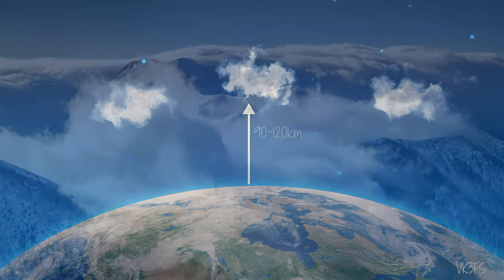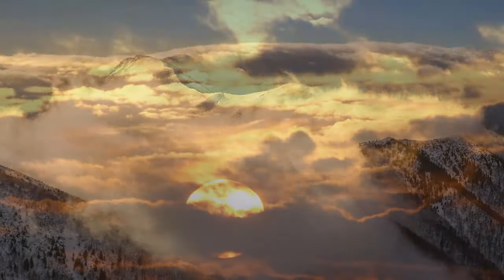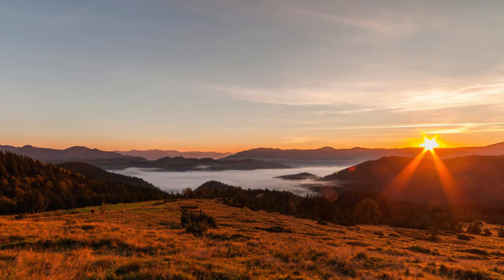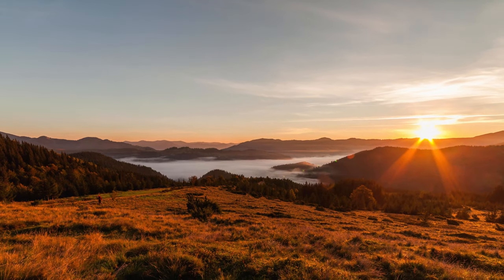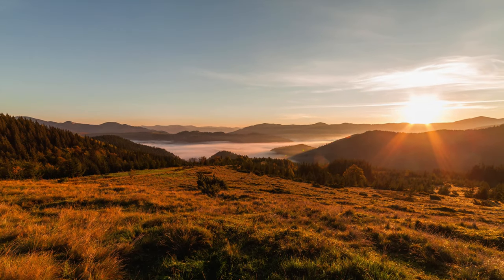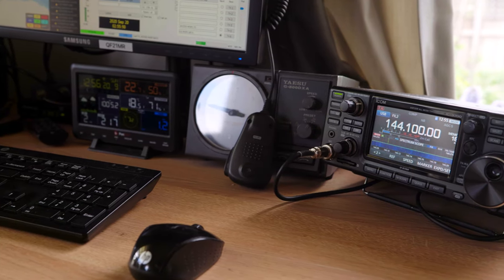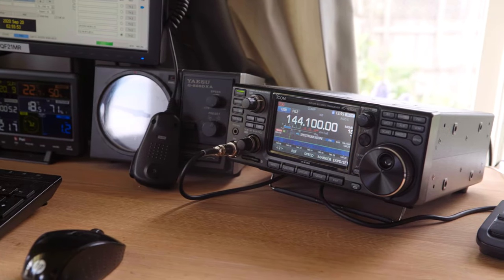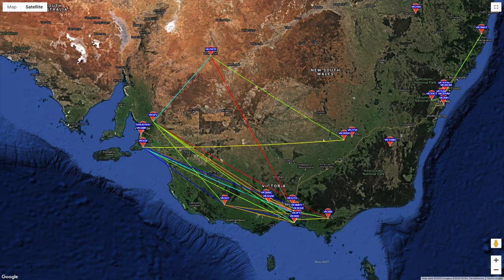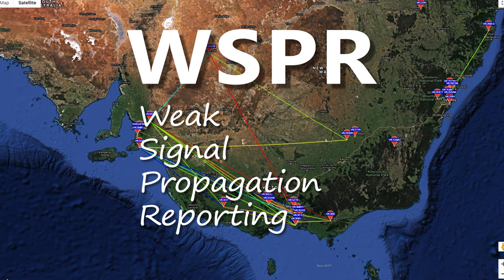Either way, both these methods of propagation ramp up as we come into summer. There's more activity in the early morning here in the southern states, and it's not uncommon to hear dozens of locals on the bottom end of two meters when the band is open. As the bands come to life, signals will slowly come out of the noise. Even if you can't hear them, you can still work distance stations digitally. WSPR stands for weak signal propagation reporting and is used on all bands.